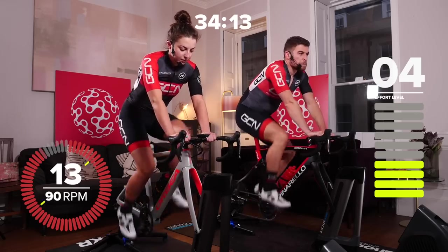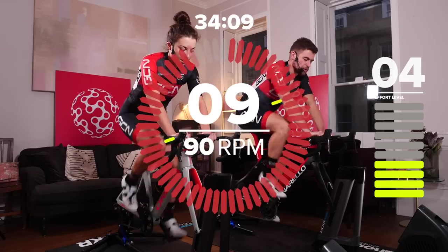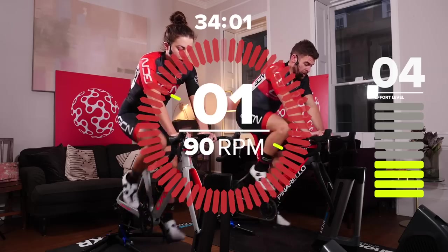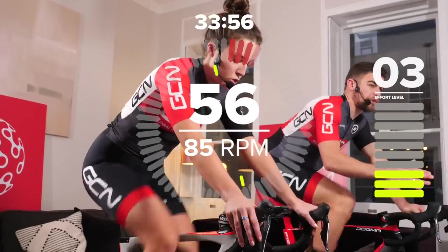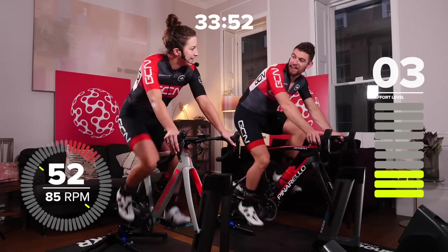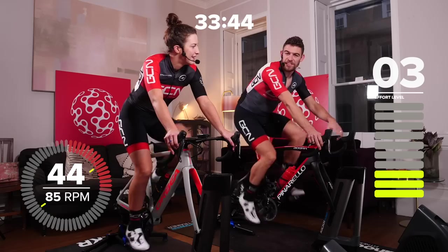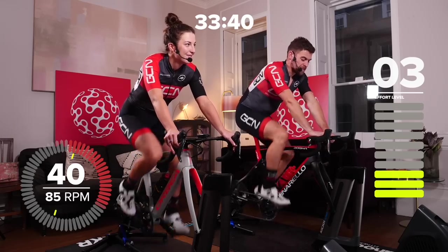We're going to drop the cadence down to 85 and drop the intensity down to 60% of your threshold — around a 3 on perceived exertion. It'll be around 180 watts if you had that 300-watt threshold. This 60-second gentle partial recovery is Neil's term for it. If you're wondering if Neil Henderson actually does any of these sessions himself — I've seen him out on the bike and judging by his fitness, there's almost 100% certainty he does them too. He came to one of the GCN events last year and is definitely in good shape.